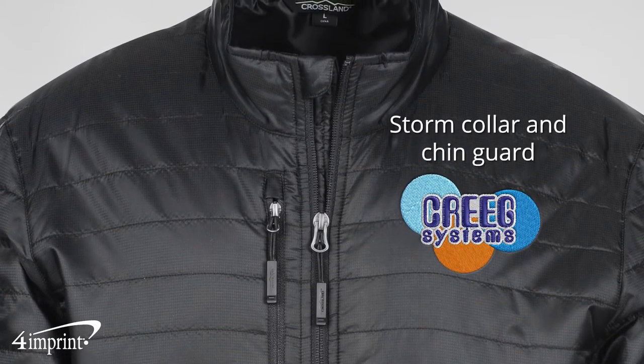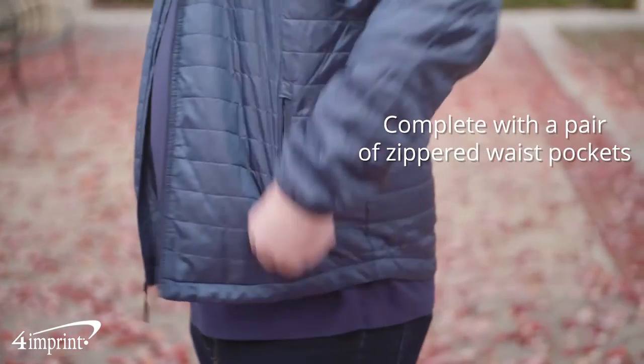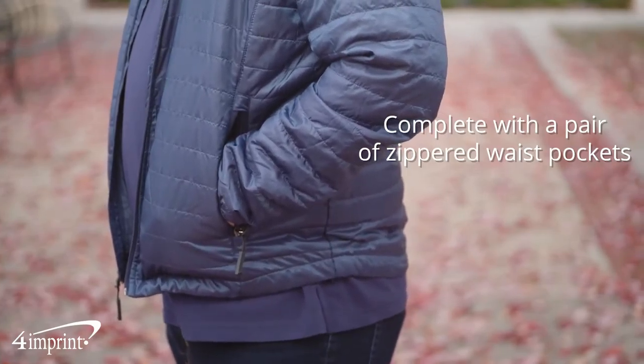It also features a storm collar, chin guard, as well as a draw cord hem for an adjustable tight fit around the waist. The jacket is complete with a pair of zippered waist pockets and a zippered chest pocket.